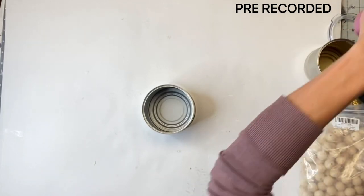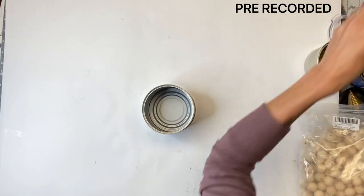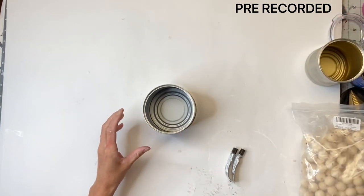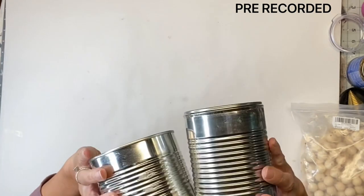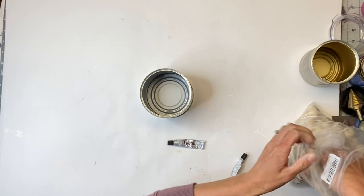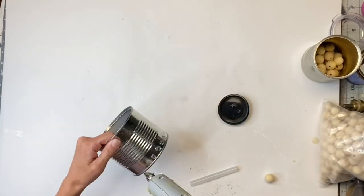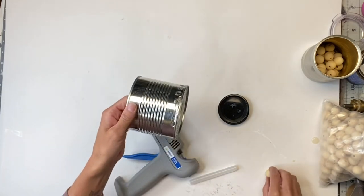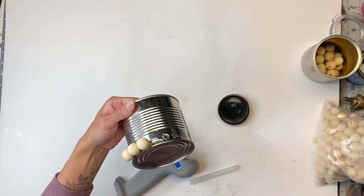Here I have two different size cans — it really doesn't matter what size you use. I have one that's a little shorter and bigger in diameter and one that's taller and smaller in diameter. I'm going to use the bigger one first. I have some wooden beads I get off Amazon — they are 20 millimeter beads — and I'm going to take my hot glue gun.